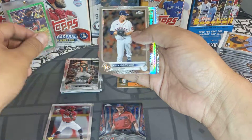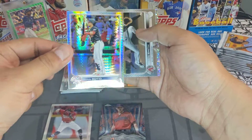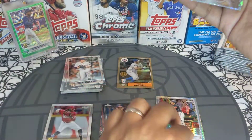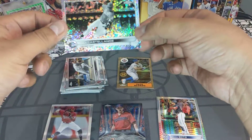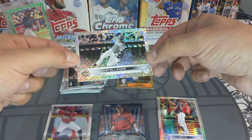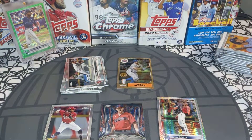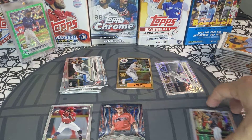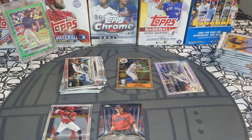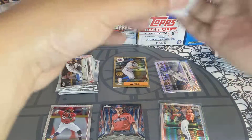We got a Buster Posey, a Zack Greinke, a Juan Soto refractor — I already have that card — a Ryan Smith, and a Nick Castellanos black and white mini diamond. That is a very cool card, I'm going to sleeve up that bad boy. Very nice. And we'll go ahead and sleeve up this Juan Soto refractor as well.